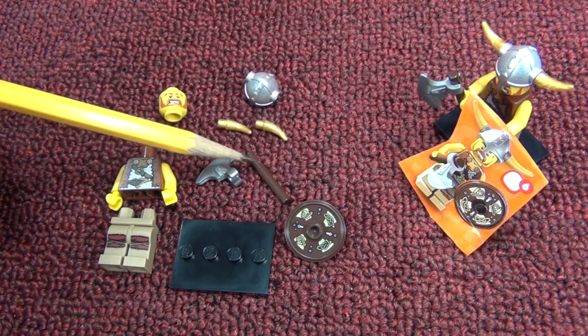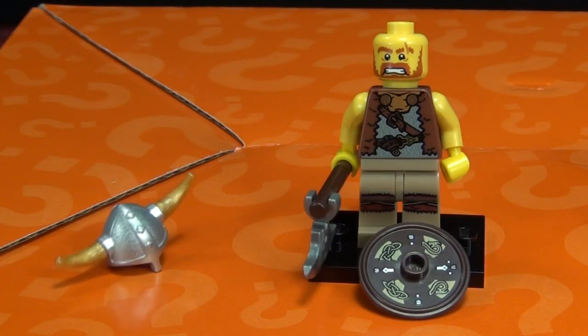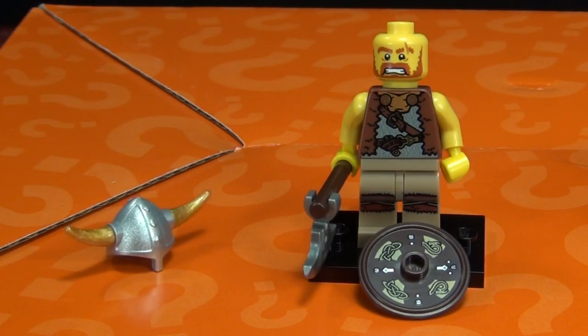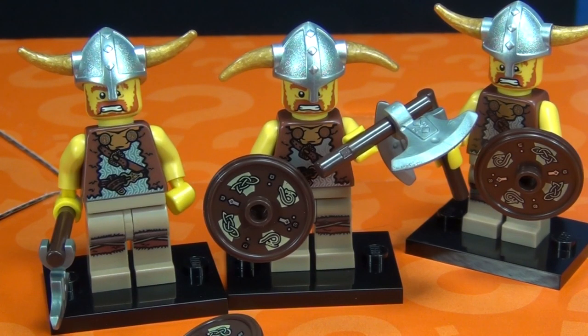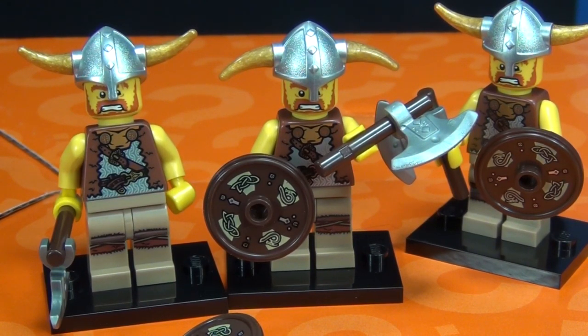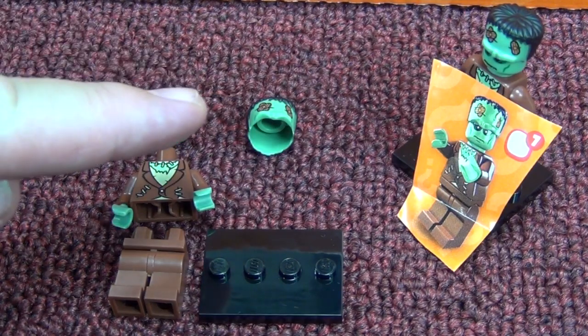Number six: the Viking. This guy has a lot of parts to put together - his helmet, his axe, and he comes with a shield too. You don't get printing on the sides or back, but this guy has a lot of pieces and you get printing on the shield. There were three in the box. My son put the horns on upside down - he said it reminded him of a Skyrim character.